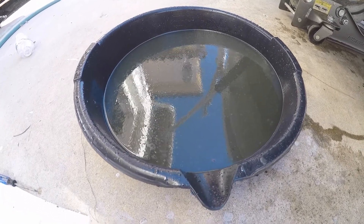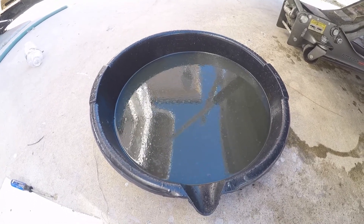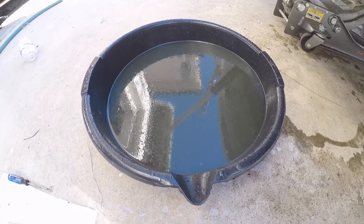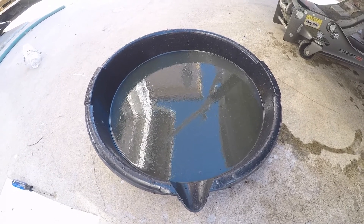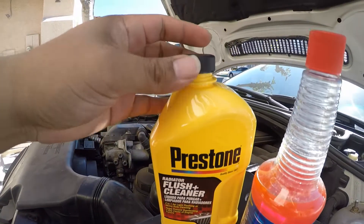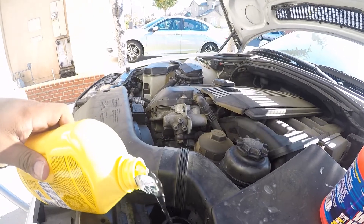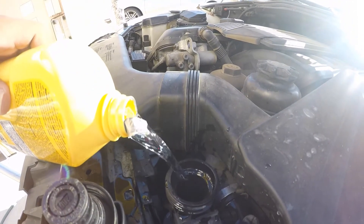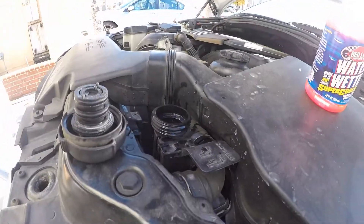This is all the coolant I could get out at the moment. I know this isn't everything in the cooling system. What I'm going to do is take the Prestone flush and cleaner, fill it with distilled water, and try to run it throughout the day to hopefully loosen up all that gunk in there, and then we'll do this all over again. I'm going to put everything in there and fill it with distilled water.